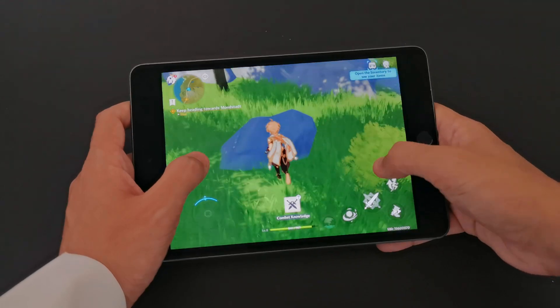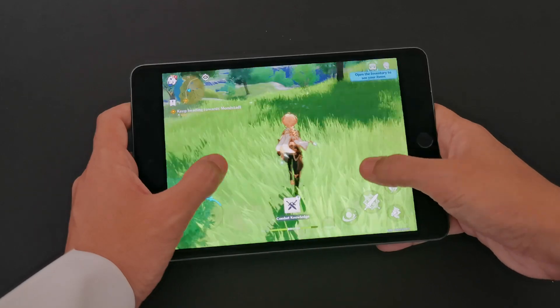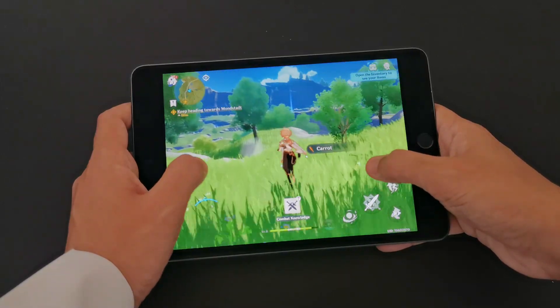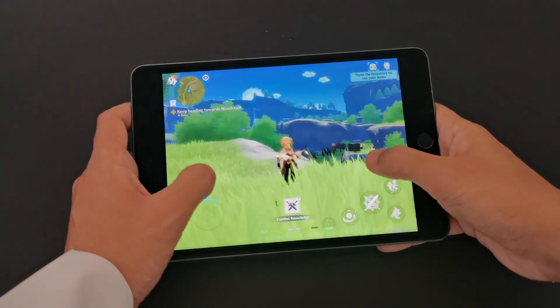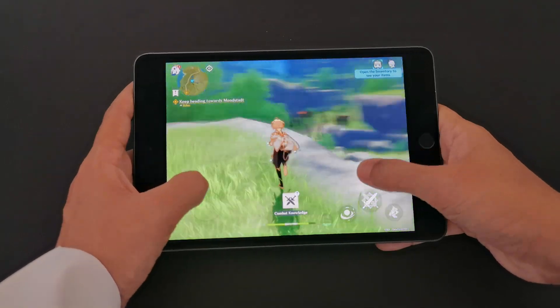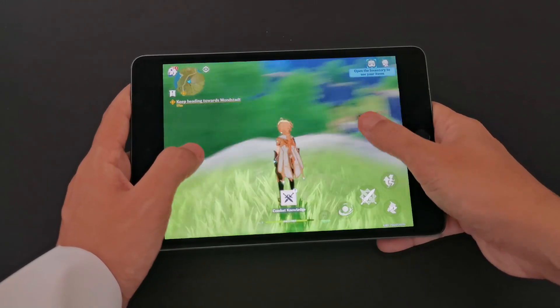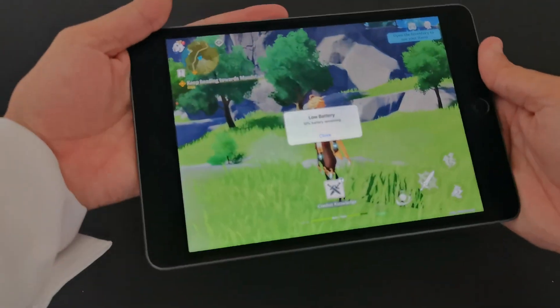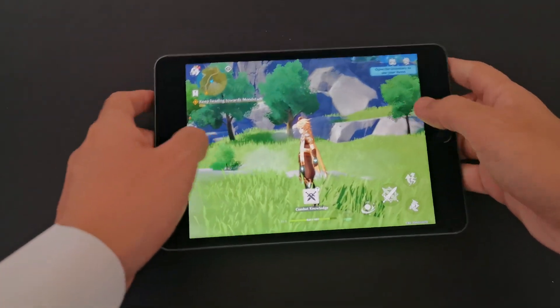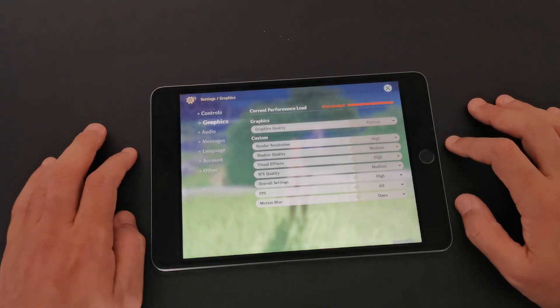It seems to slow down right now — we dropped frames. It's doing okay, but probably over a longer play session you'll notice it. It doesn't look like it's 60fps right now — so we're probably getting some heat issues. The CPU is right here in the middle, and that's where I feel the heat.